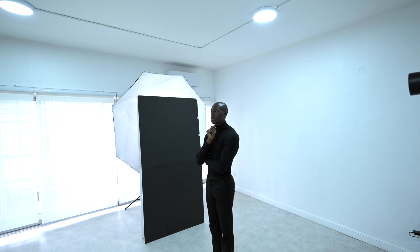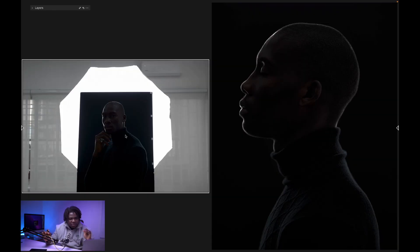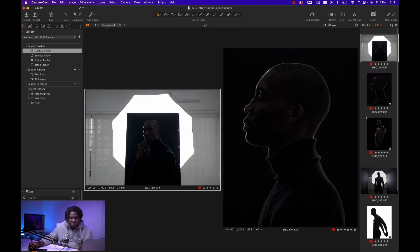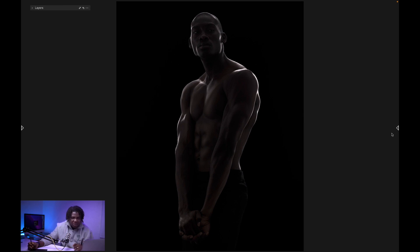We shot with the 105mm because the V-flat is very big and you want to compress that background, so a longer lens helps you achieve this kind of image. The longer lens also helps in terms of flare, because you're shooting directly into the lights and you don't want flare in your image. Also, try to move your subject further away from the V-flats so there's enough space for the side lights to travel and rim your subject.